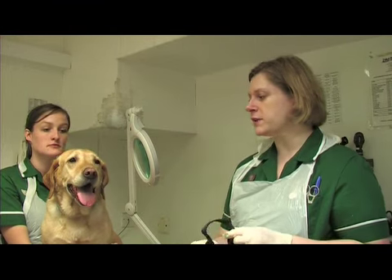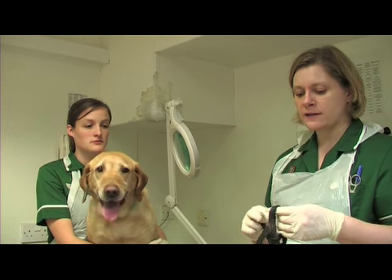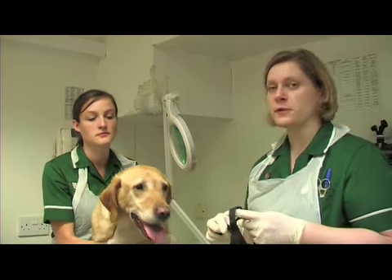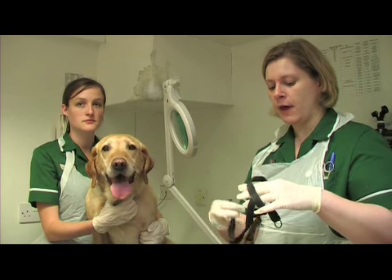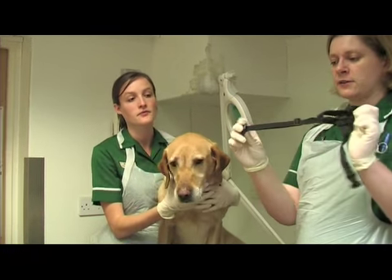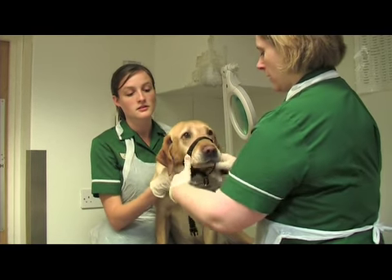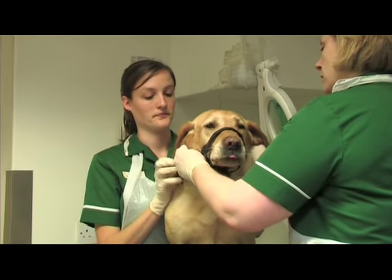We're going to demonstrate how to put a Halti on a dog — sometimes called a Halti leader. These are a far better method of restraining a dog that pulls than using a check lead, because they are kinder and there's less risk of choking. Just like the muzzle, this bit goes over the nose and this bit clicks around the ears. Just pop that over her nose and do it up behind here.